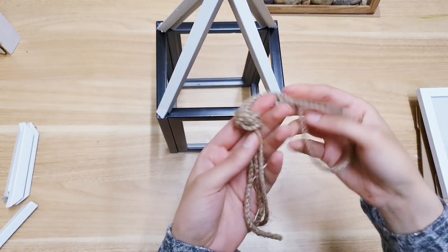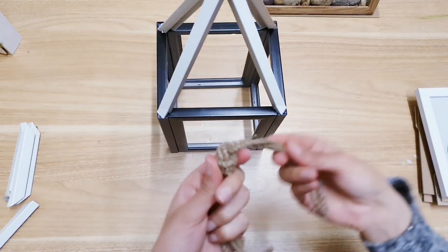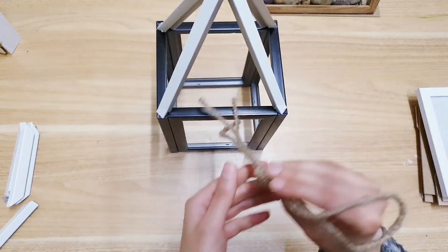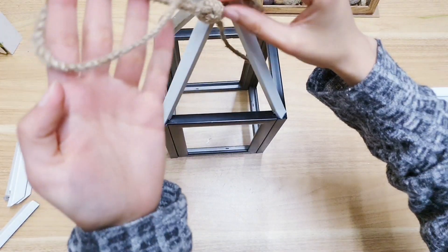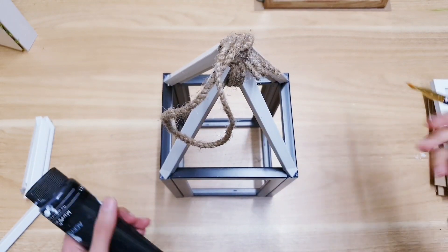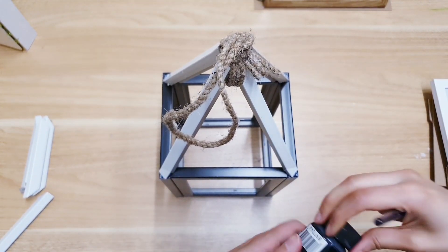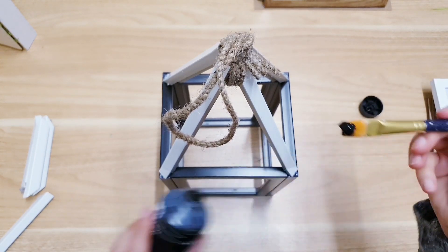You can tell I'm a crafter because I saved this and it's just come in handy for this project — this was just cut off from the planter from the first DIY. I'm going to wrap it on top and knot it so it's like a decoration, but you can also use it to hang. I have to paint it black so I'll be back once it's dry.